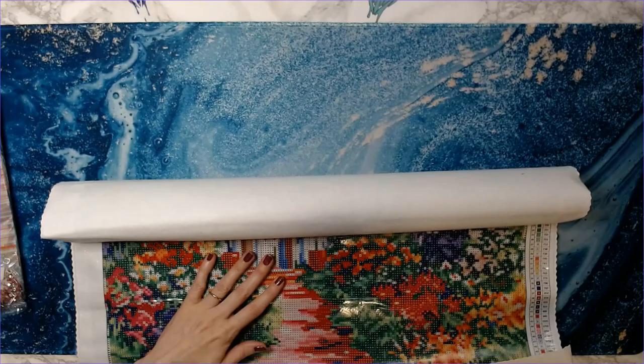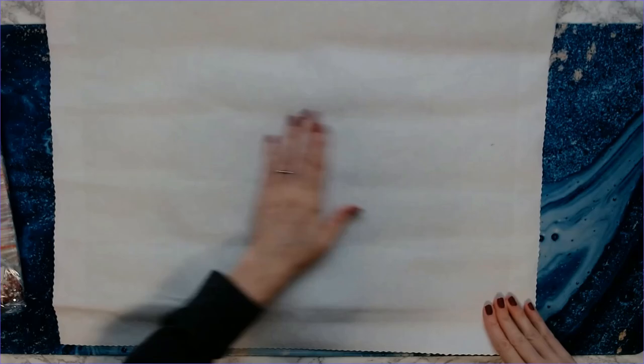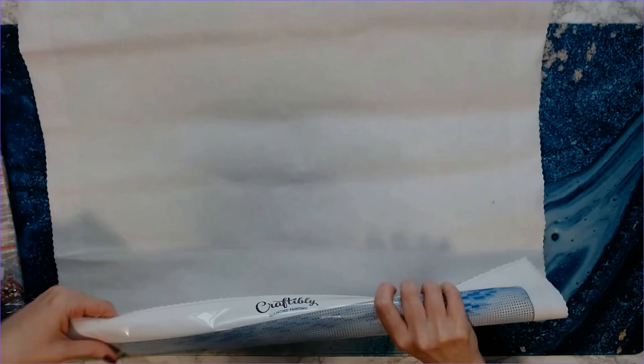Let me move these ring lights — it might be a little dark but I don't want glare on the kit. This is a poured glue canvas, so I'm going to roll it the other way. You can do this with poured glue — it's so soft on the back. Love it!